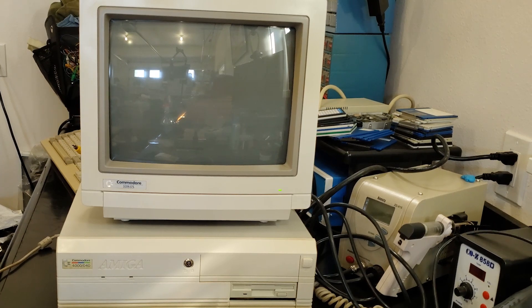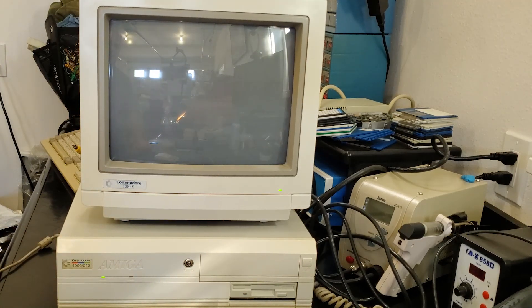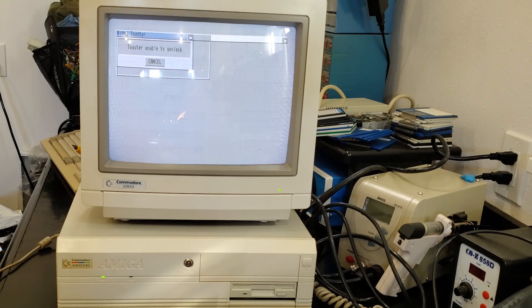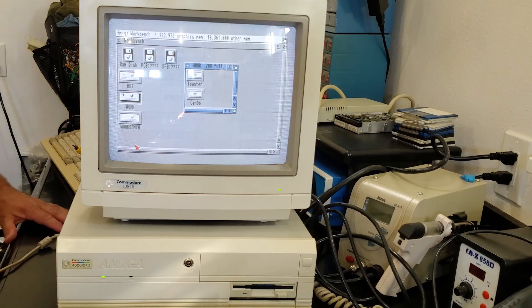Moment of truth — let's see how she does. No explosions, so apparently all the caps are on right. I love the look of that Workbench toaster screen. The mouse won't go up, so I'm using Shift+Left Amiga+Up Arrow to move up one pixel at a time. We seem to have a working machine!